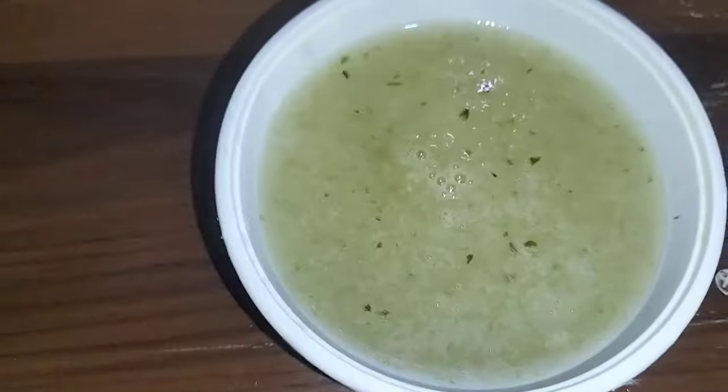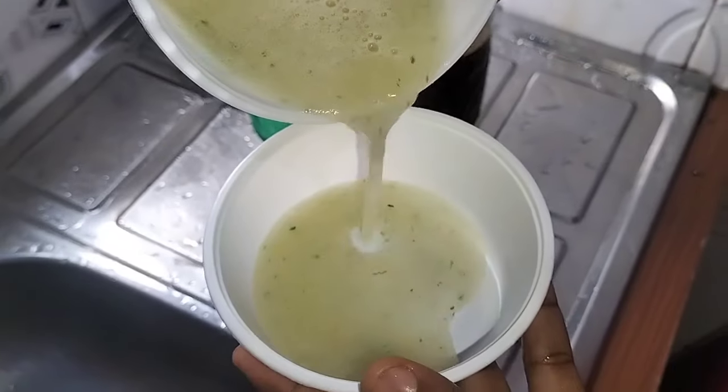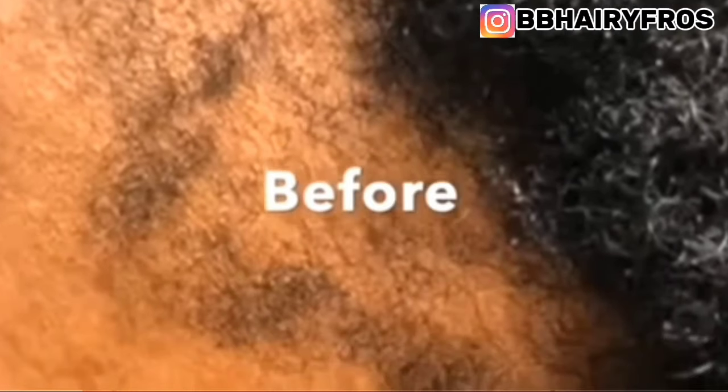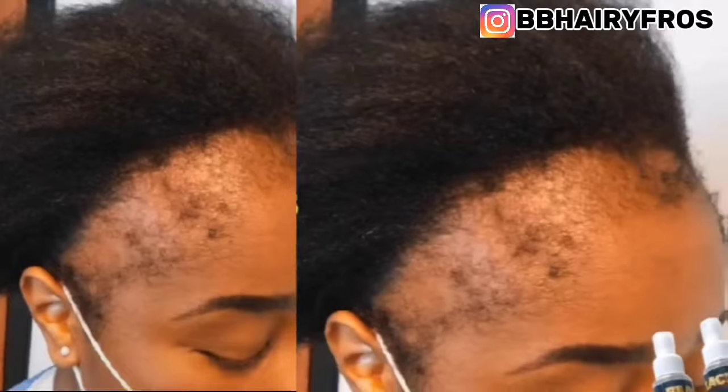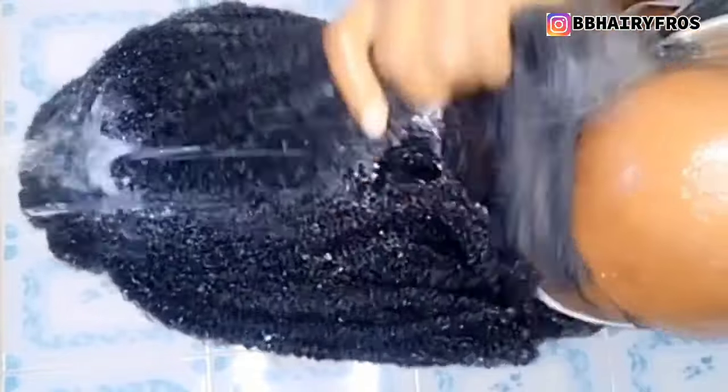Welcome to another video. Today I'm going to be showing you how to grow your hair fast. If you're experiencing hair loss, hair shedding, stunted growth, breakage, psoriasis, or bald edges, you need to watch this video. If you want long, full, healthy and voluminous hair, keep watching — these recipes will make your hair thick, long and voluminous.